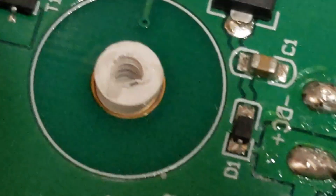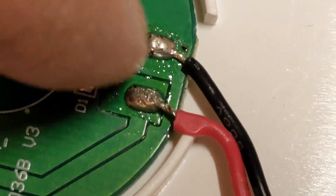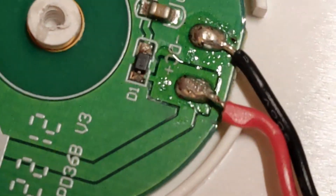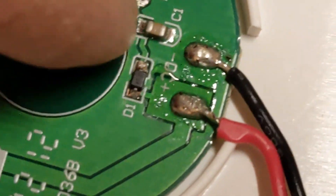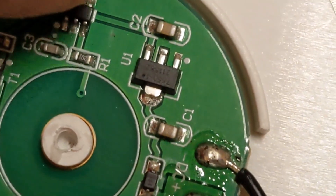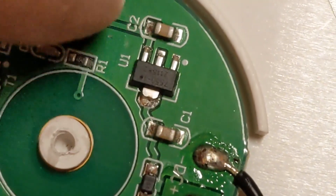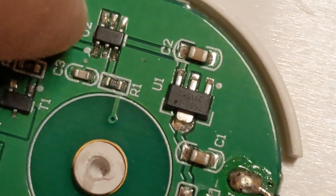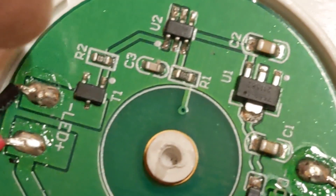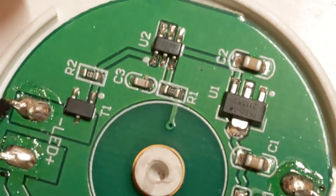Looking at that - let me zoom in. So you have the ground plane here, obviously positive going all the way around, positive LEDs, and then we've got a diode, ground, regulator - and output of the regulator goes to this IC here, which is switching this transistor straight to ground. So it's literally taking the LED straight to ground, which is a bit of a poor design.